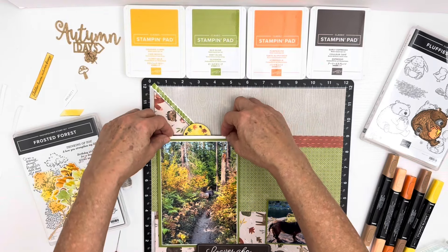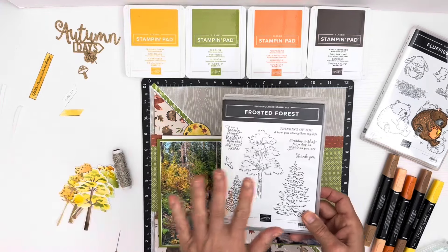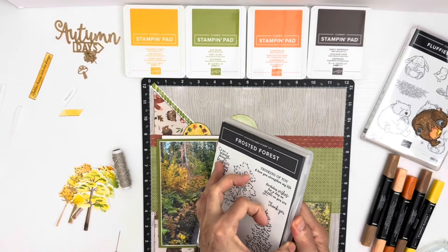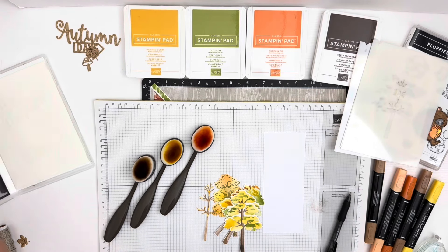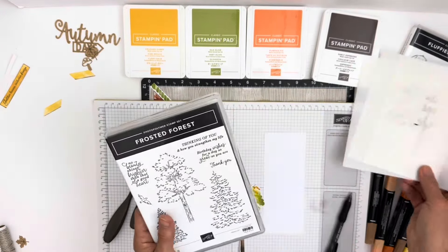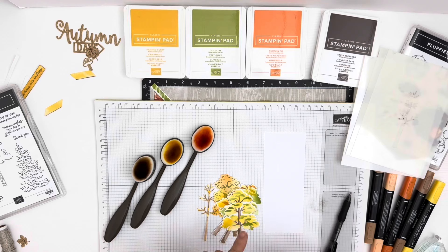Up here I wanted to show you what I did with this. This is the Frosted Forest stamp die bundle. It has the masks, the stamp set, and the dies. I wanted to show you how I created these trees right here because it's so fun watching the magic happen.